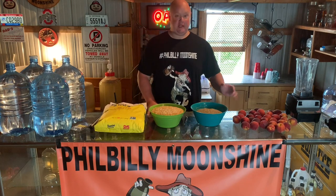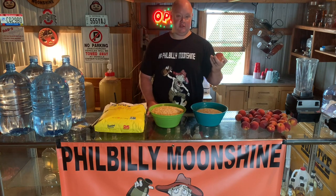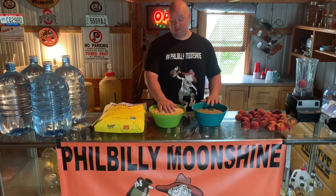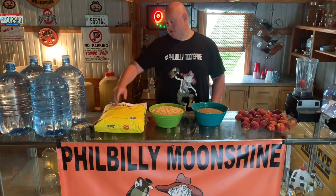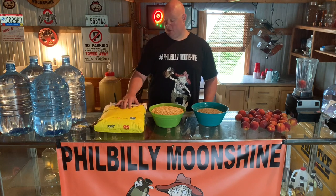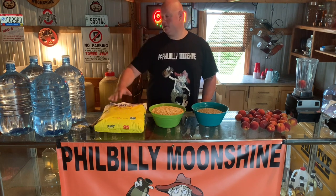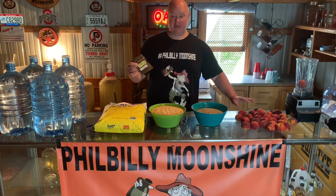We're gonna make a big old batch of peach mountain brandy. I got 10 pounds of fresh peaches, good and ripe. We're gonna remove the seeds out of these — should be about eight pounds — and toss them in the blender. I got three pounds of rye, five pounds of premium cracked corn. We'll use about a pound and a half of sugar per gallon of water, so we got 25 pounds of pure cane sugar, and we'd like to get our starting gravity between 1.07 and 1.08. We got 16 gallons of spring water and some pectic enzyme to help break down our peaches and get a little bit more flavor.